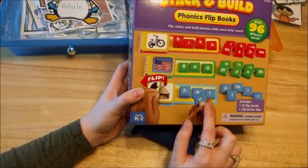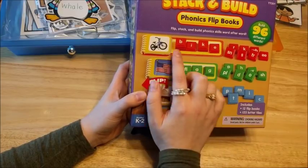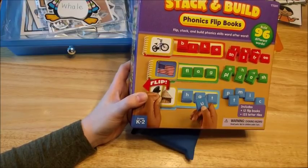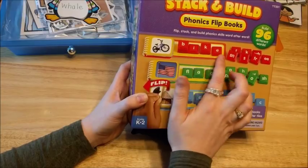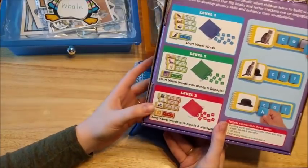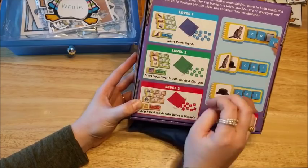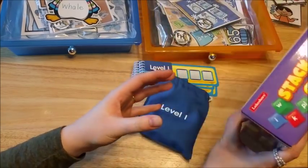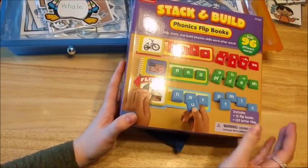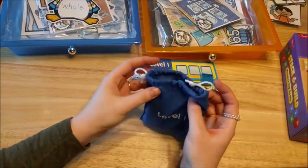The first level is just basic CVC words, the second level adds blends and digraphs, and the red level has long vowels and special sounds. So level one, level two, level three — I'm going to start him on level one this week so he gets used to how to do these. I am not sponsored by Lakeshore Learning although I wish I was — I just think these are great and I love Lakeshore Learning.